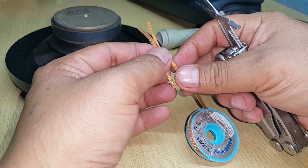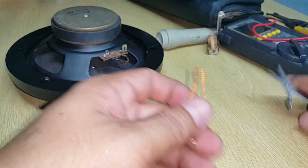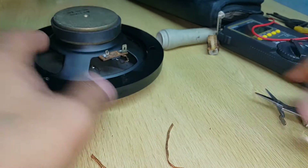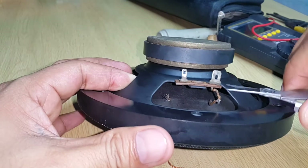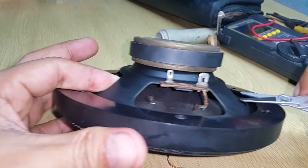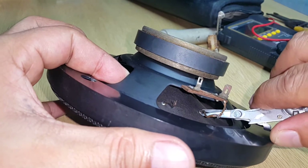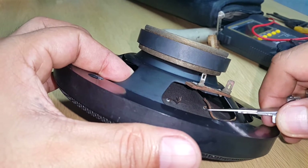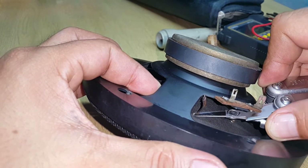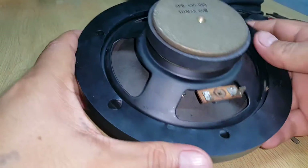I'll cut the same size for both pieces, then I will cut the old tinsel wire. Okay, see it inside — it's gone now. The left one — okay, got it, and there it goes.